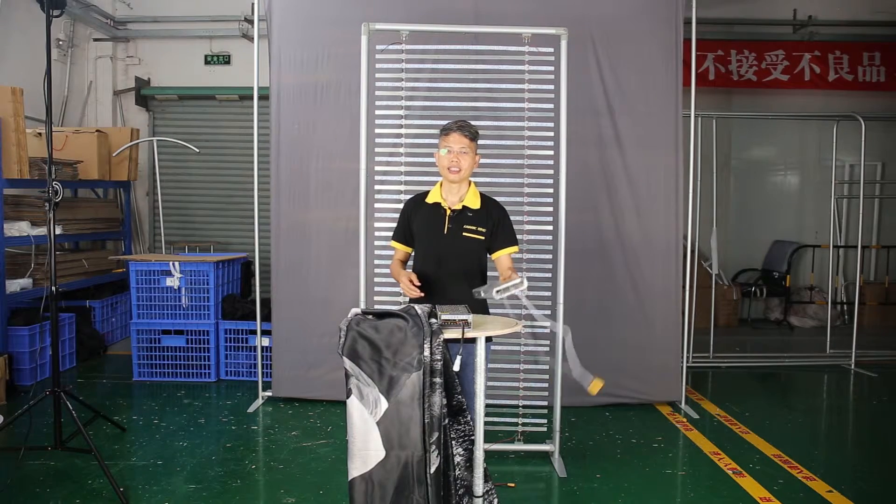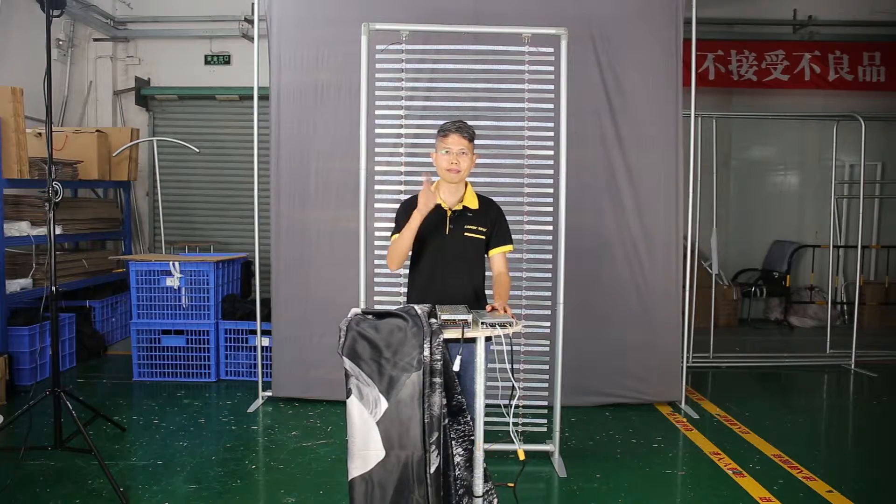And that's it. Thanks for watching, and see you next time. Bye!